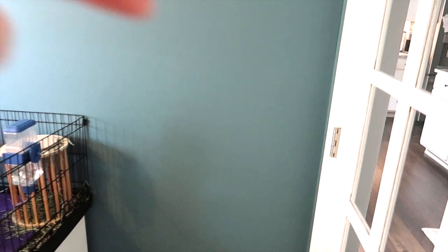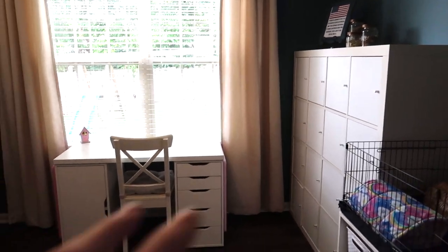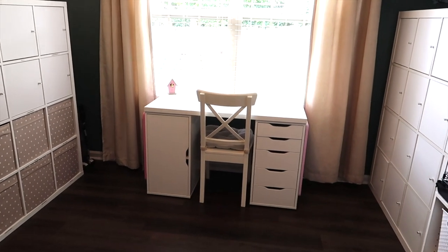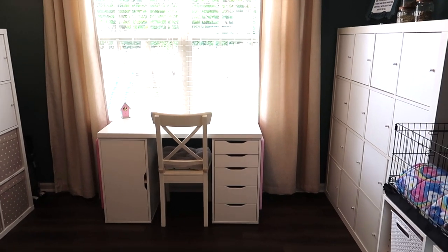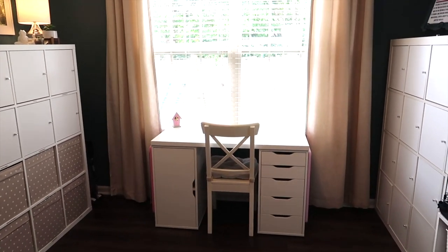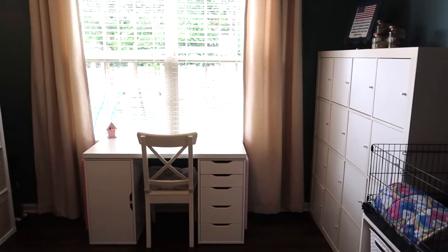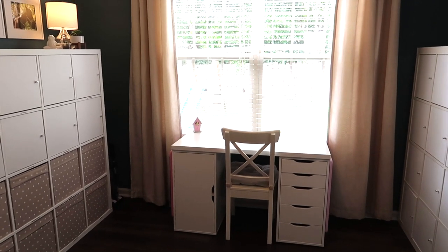I wanted to make it look as nice and calming as possible. This room is right off of the kitchen — we have glass French doors right here and then there's the kitchen — so you can see through in here. When there were posters on the wall and all these bookshelves were open, it just created a lot of visual clutter which I didn't like personally and I didn't like it when people came over.